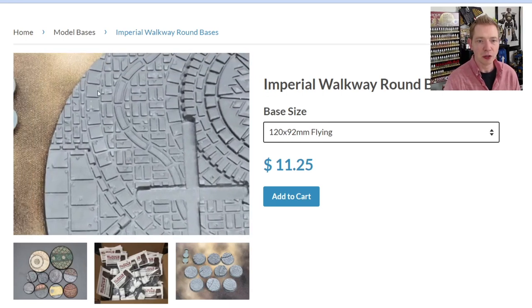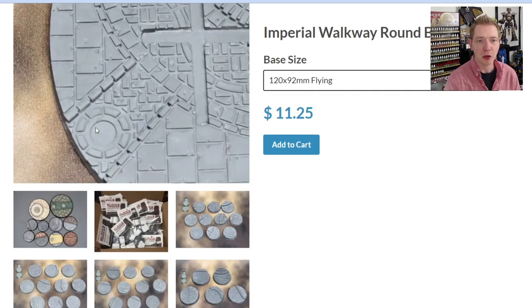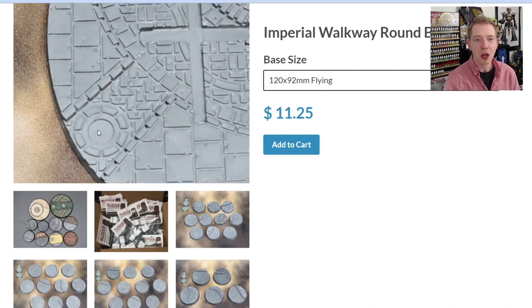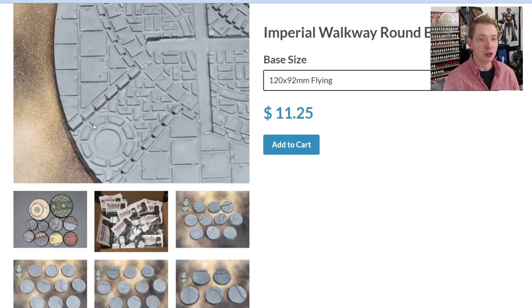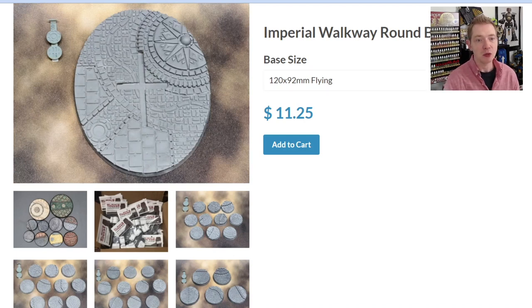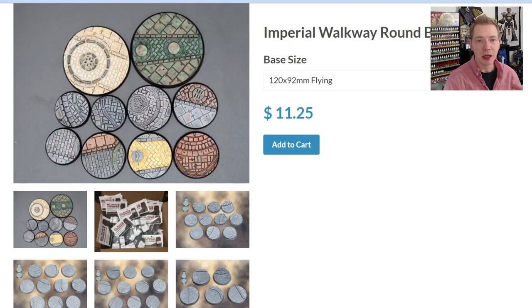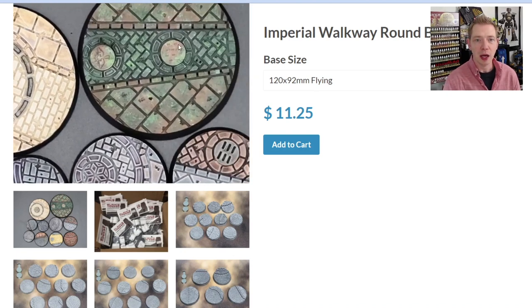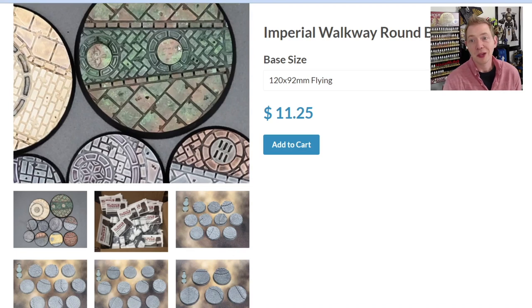These 3D printed elements - there's the crosshatching I was talking about - are manhole covers or hatch covers, these little elements right here. It's really cool to see you have a couple of different options: if you want them on, if you want them off, or if you want to leave them off and do OSL, highlighting them as light sources. Or you could paint the base up super nice and use them as a dark section - a negative to the positive of the bright areas. Like if that was just an open hole, you could do a sewer effect or even pour some resin into it.